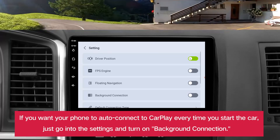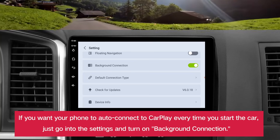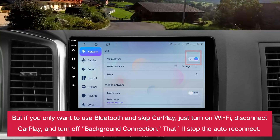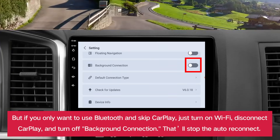If you want your phone to auto connect to CarPlay every time you start the car, just go into the settings and turn on background connection. But if you only want to use Bluetooth and skip CarPlay, just turn on Wi-Fi, disconnect CarPlay, and turn off background connection. That'll stop the auto reconnect.